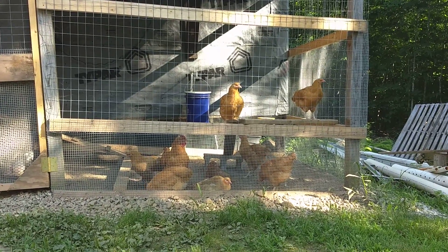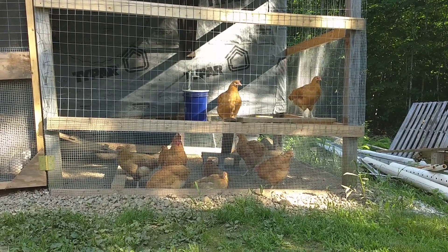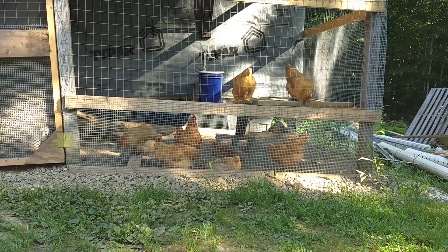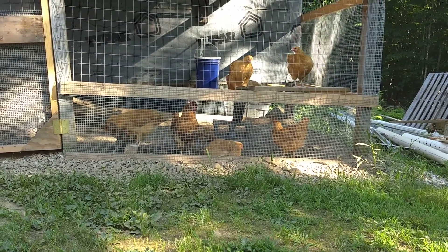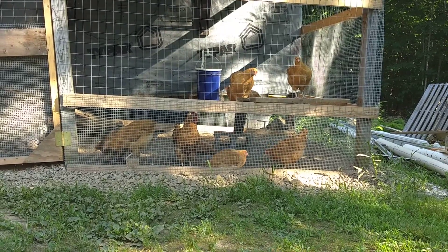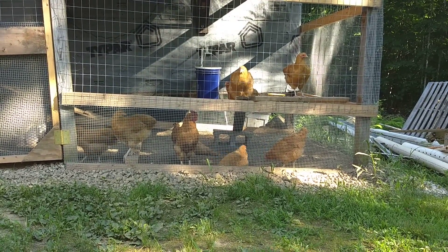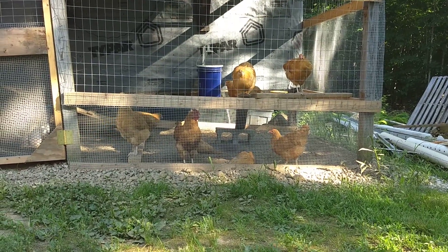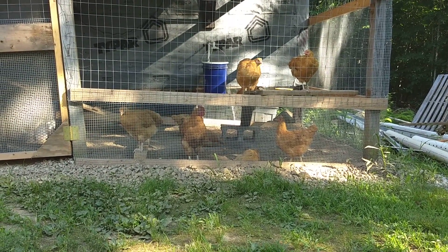Hey everybody. These are our Buff Orpington Chickens. Today is August 2nd. We got these April 19th, so they are roughly three and a half months old.